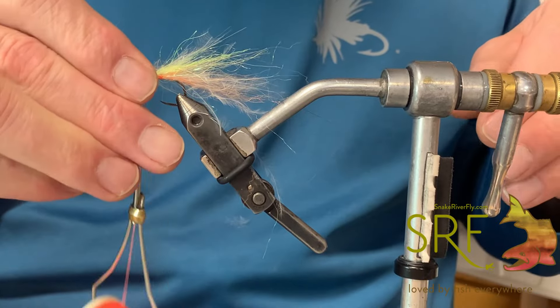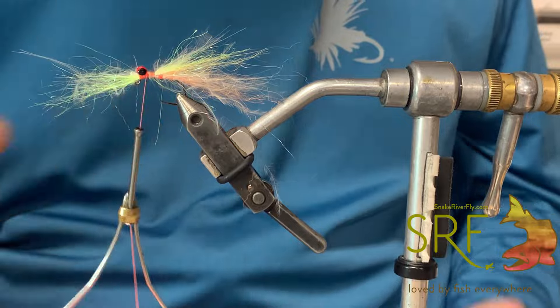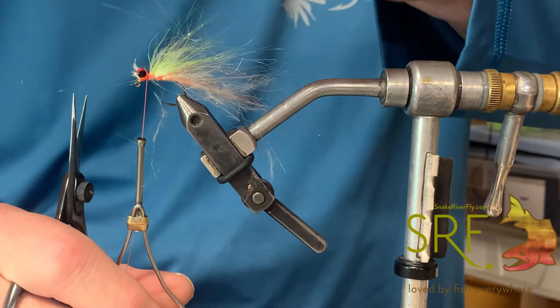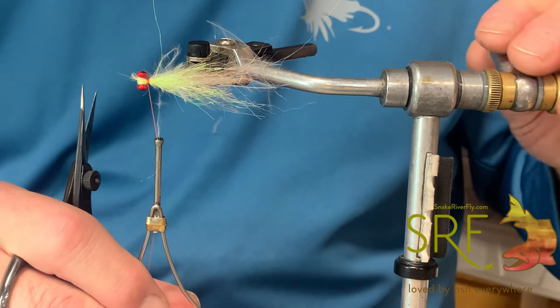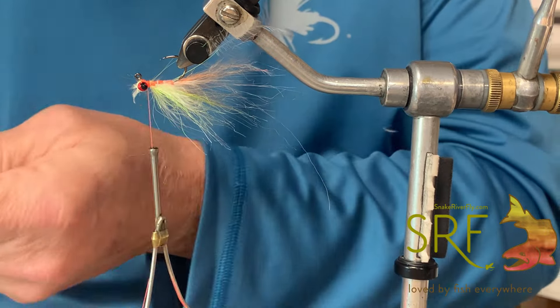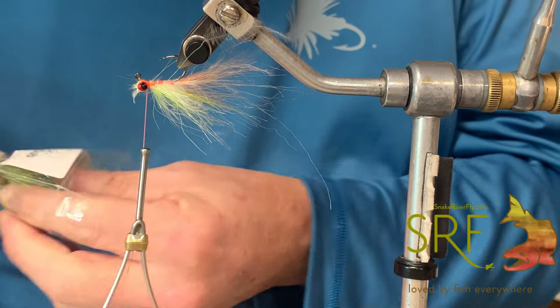Now we'll take this little piece sticking up in front, pull that over, and get a couple good anchoring wraps in there. It's going to look like that on top. Now we use our trusty little traveler vise, flip this bad boy over.